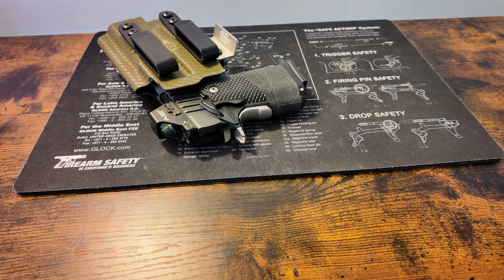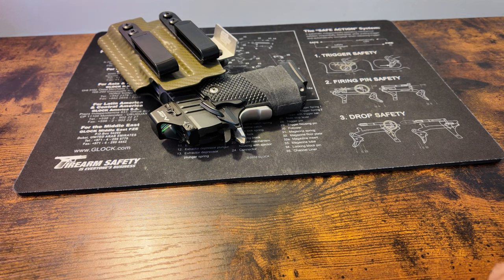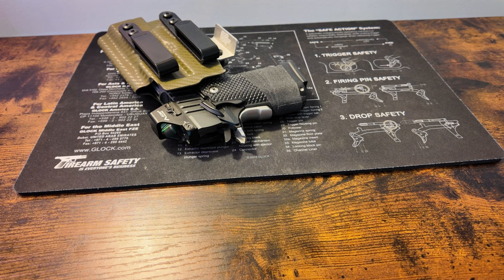I've seen that done before — I've accidentally dropped a magazine across the line and they pull the table out and use a brass sweeper to bring it back. He got the range officer's name: Andy. He told me Andy has it, and when you call or go back, tell them Andy has it.